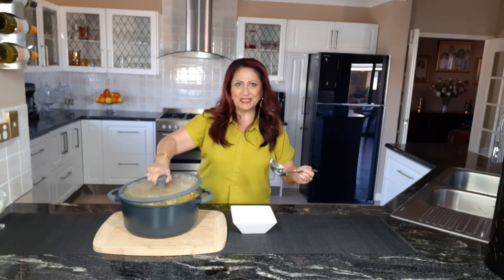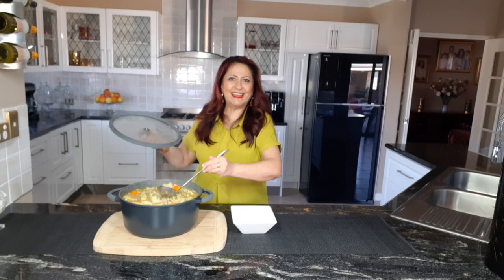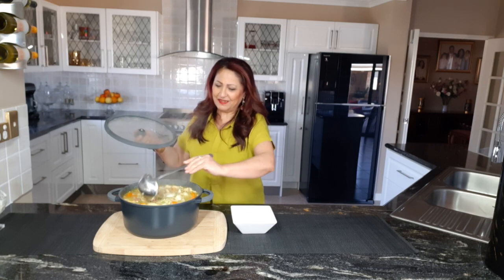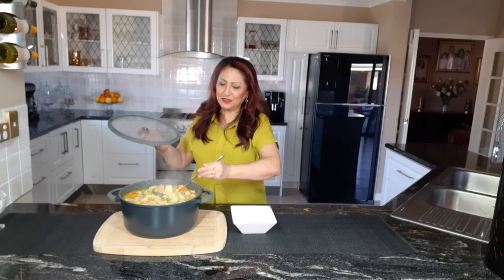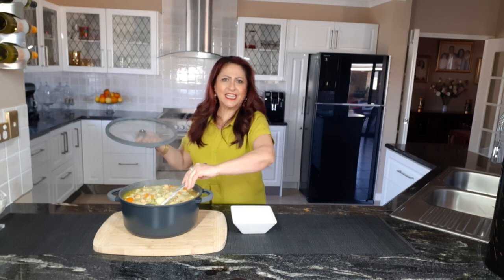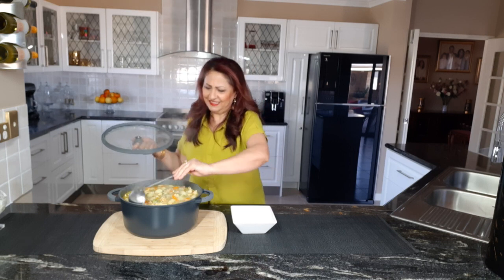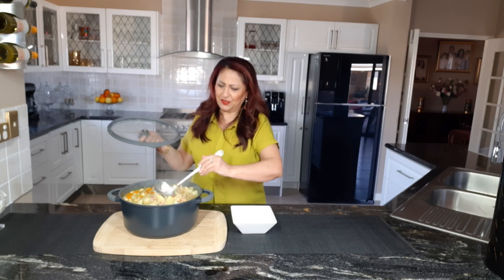Now this is where the magic happens. Wow, it just smells and looks amazing. The bacon is really coming through. The turmeric has given it a little bit more colour, but just absolutely gorgeous. Now I'm going to pour it. Here we go.